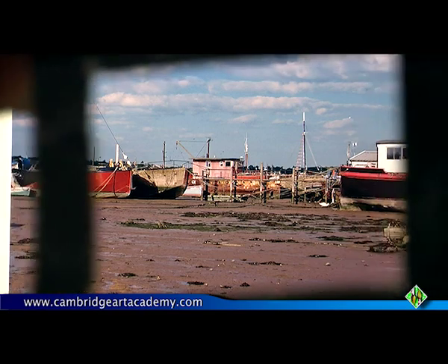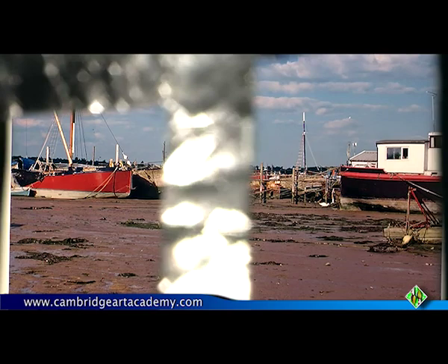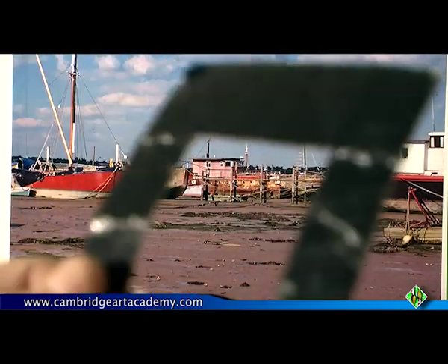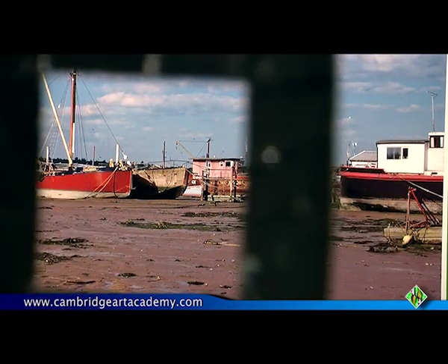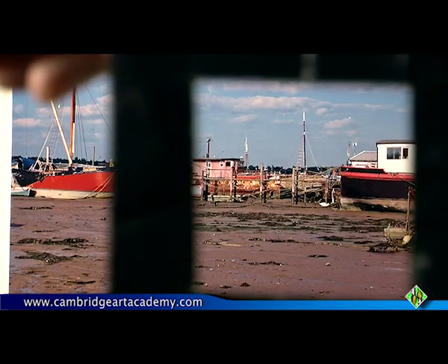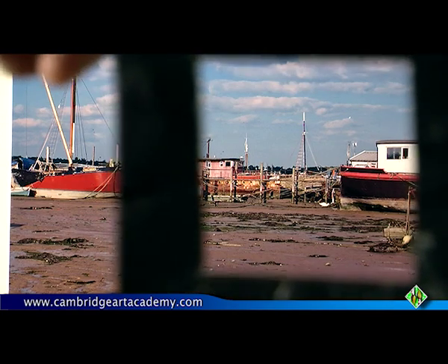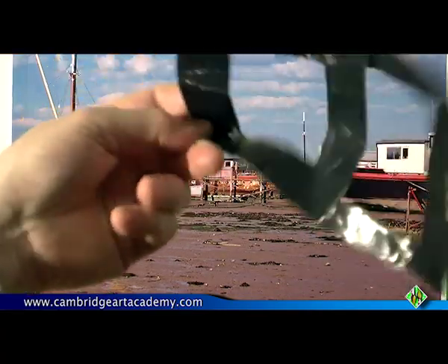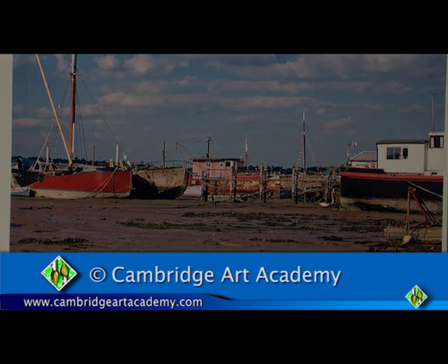...I can then start to make a more informed decision as to whether this might make a good subject, or that, or maybe even a vertical subject like that, or if it's a square that I think might be interesting — oh, that's got possibilities. Maybe I'll come down a little bit, maybe have more sky. But this little bit of card, so simple, is a really useful tool for getting your basic shape right.